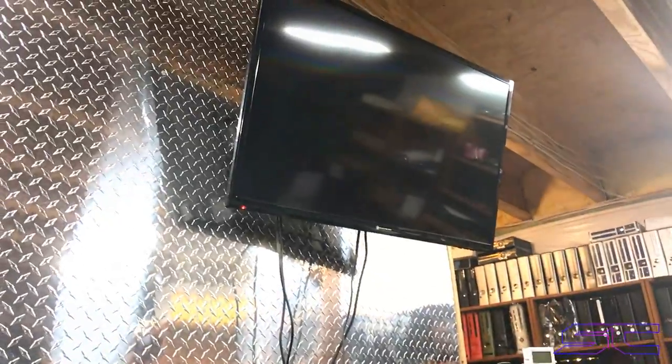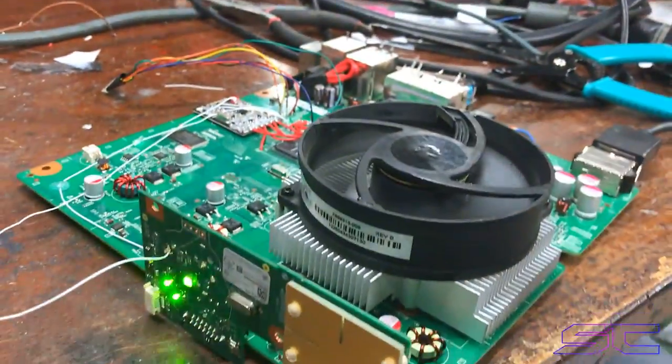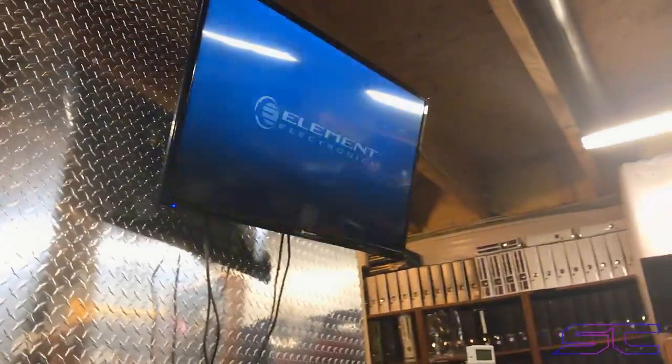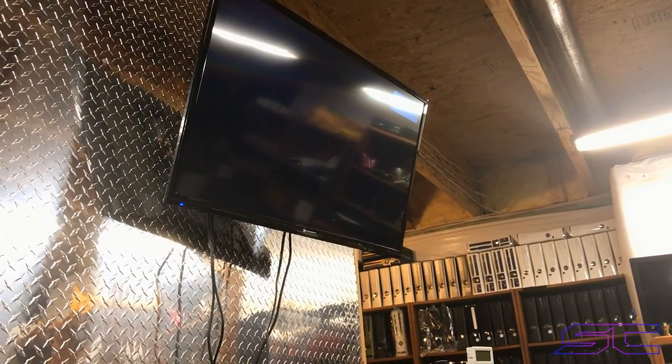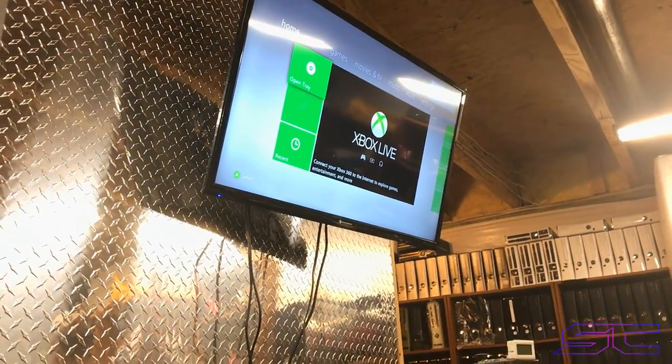So if we turn it on right now, it'll boot retail. And as you guys know, this TV is always off. But it booted. You know what's really shitty about this TV? There is no button or option so you can turn the auto-off off, or disable it. But yeah, it works.